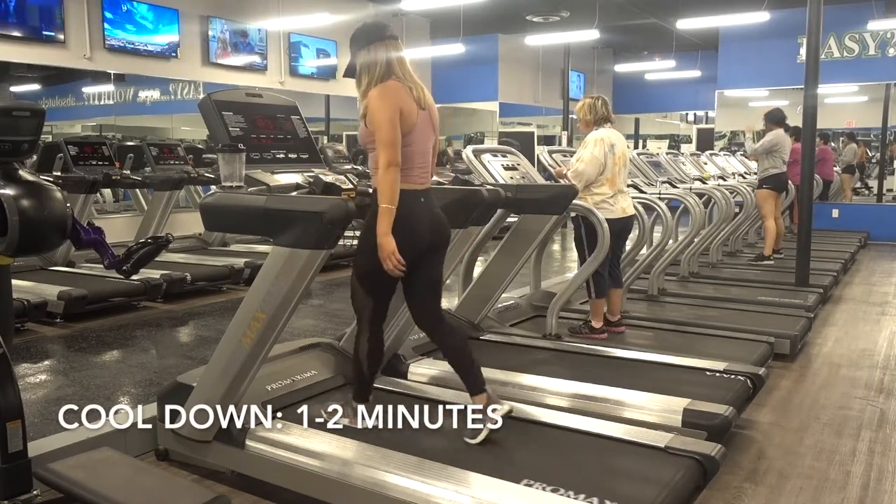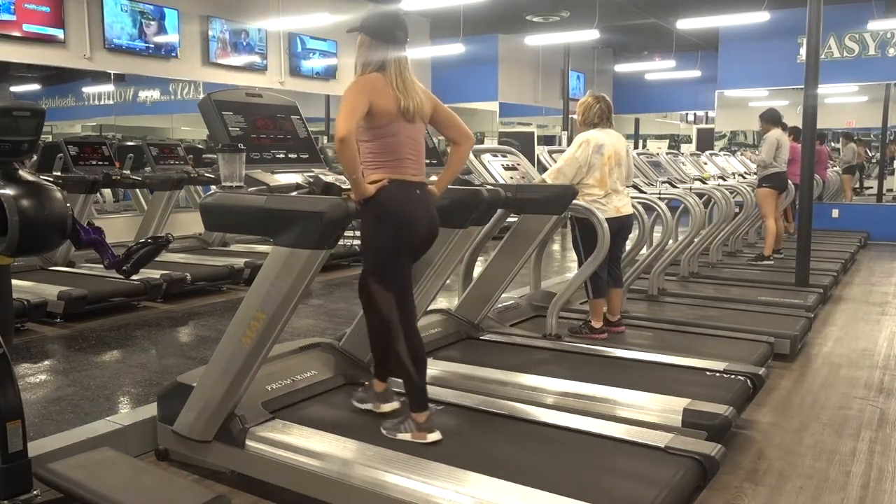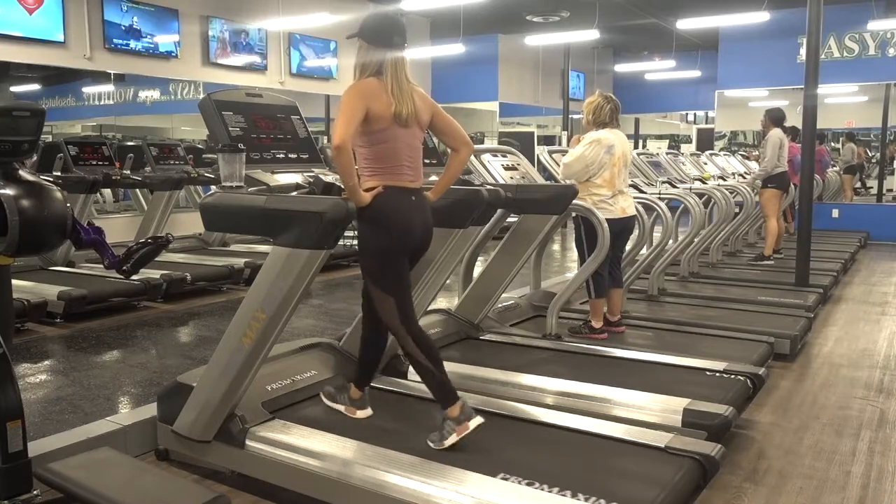To finish off your HIIT circuit, go ahead and cool down for about two minutes. I decrease my incline to zero and my speed down to 3.0.